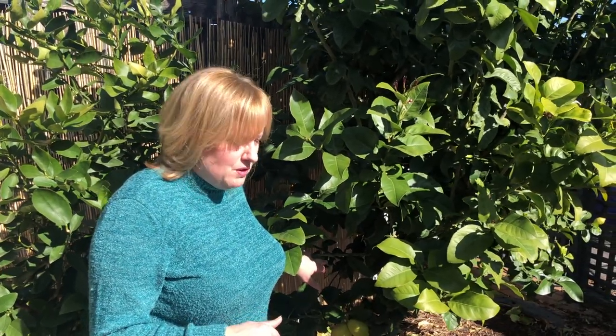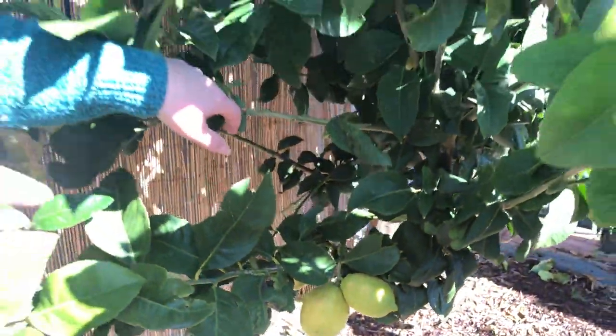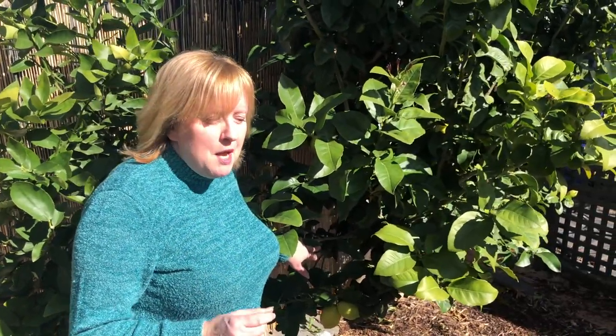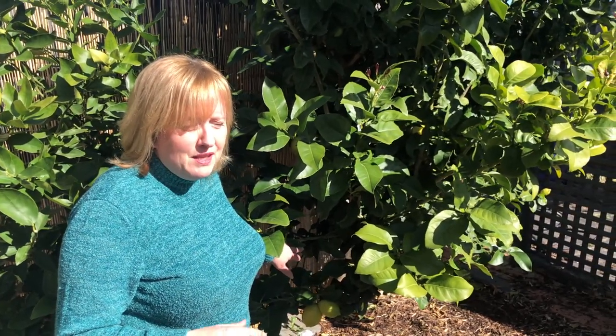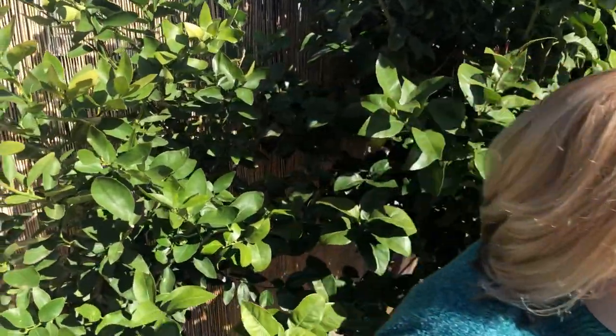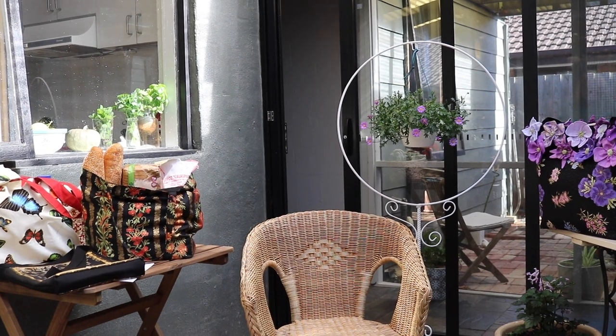Hi everyone, and welcome to the first leftover show for the Craft and Cook Show. Every second week we're going to have a leftover show, and I'll explain a little bit more about that in a moment. But first of all, have a look at these lemons down here - in this big old house that we're renting we have this beautiful big lemon tree. I'll have another chat with them and then we'll head inside.